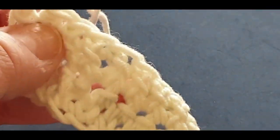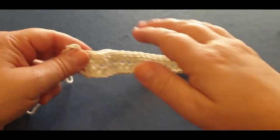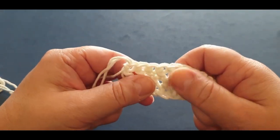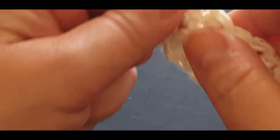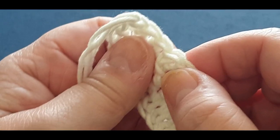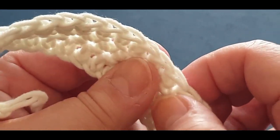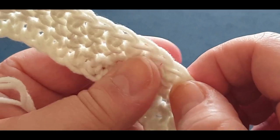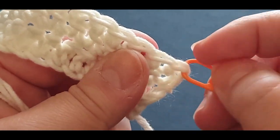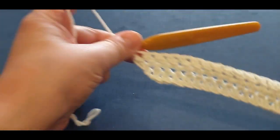Pull your loop through like normal, yarn over, pull through two, yarn over, pull through the last two. From memory I had 26 linked double crochets in a row. It's harder to count your posts because it's all kind of joined together, so your best way of counting is by counting your V's. Counting across: one, two, three... all the way to twenty-five and twenty-six with your stitch marker.